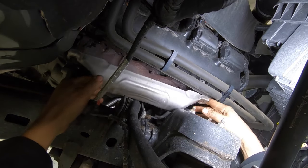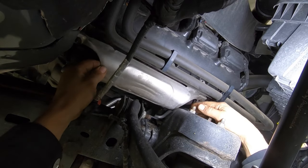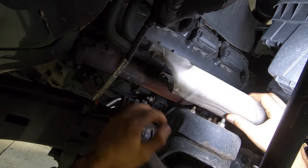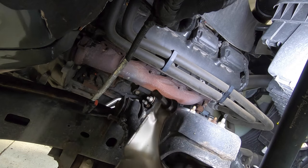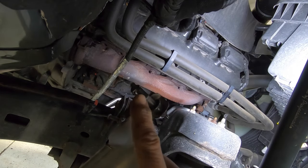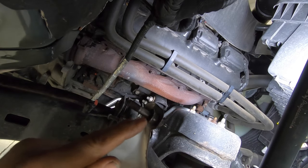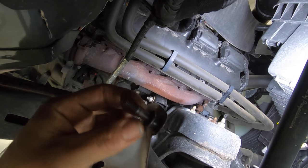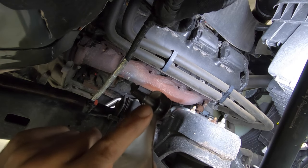I got lucky this time that I'm working on the right side, because the left side is a little pain in the butt — you've got the steering shaft in the way. This bolt is going to be pretty deep inside the cylinder head, as you can see. Sometimes when it's broken in there, you might get away with grabbing it with the vise grips and working it out, but this one's going to be a little more tricky.